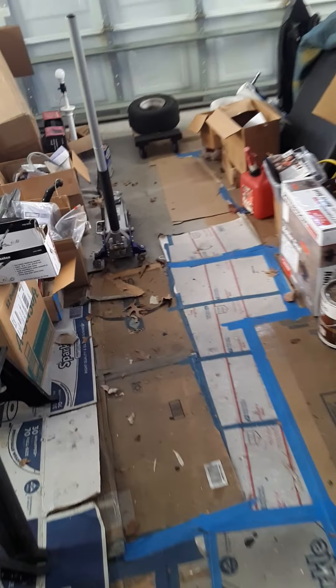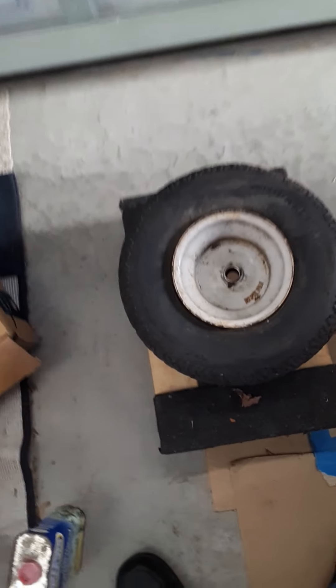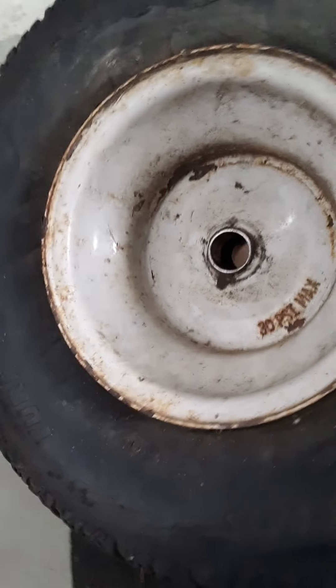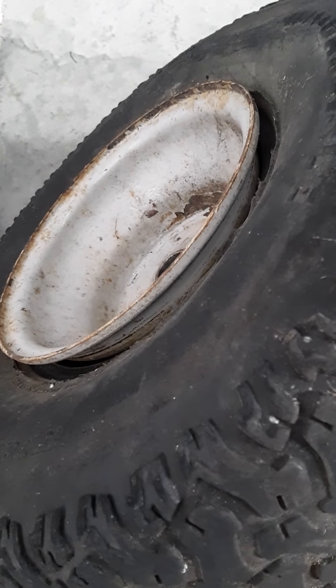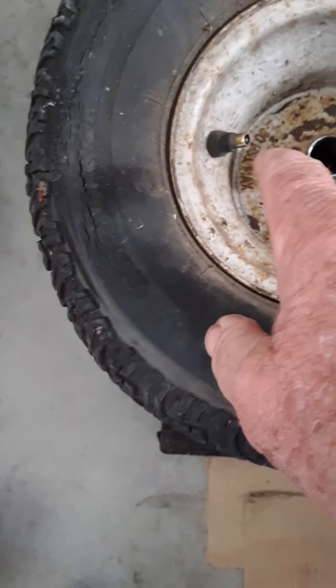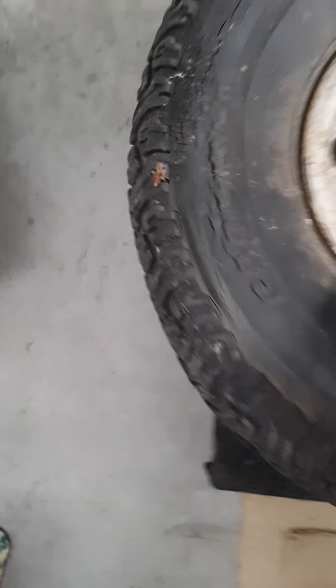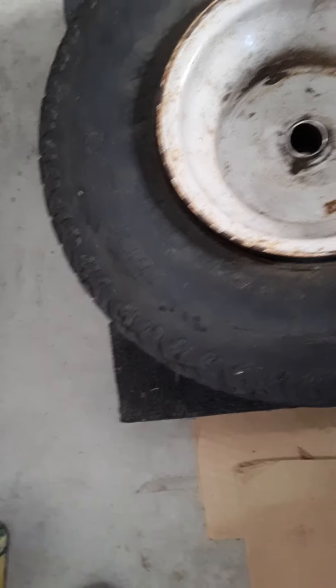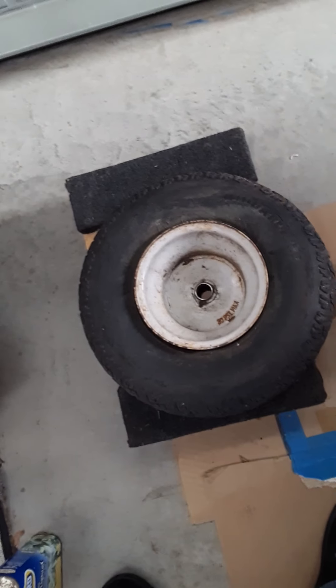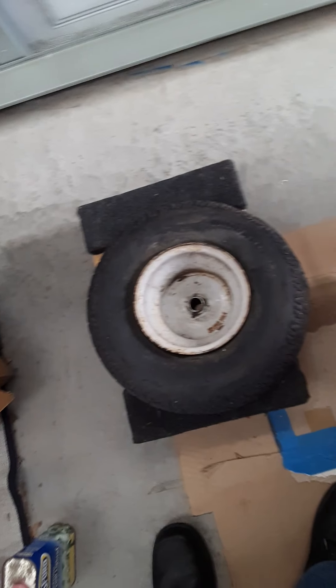Here's my problem: I can't get air in this tire. It came off my riding lawnmower — it's tubeless — and the bead is broken. The backside is okay, and the backside has the valve on it. We've got a little dry rot going on right there, but if it'll hold air, I'm gonna keep running it. So I've got to get that bead back up there.